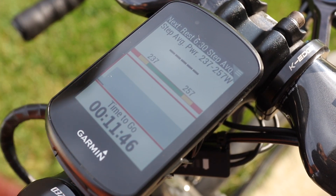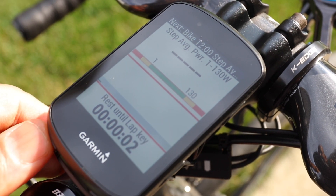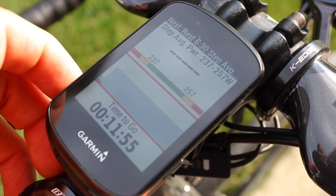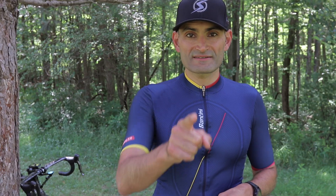I do wish Garmin had a custom field for target watts, but it will display your target watts range in the workout screen, which you can use as a reference. So if your target watts is about 275, it will display something like 265 to 285 — it depends on how you have your power zones set. It will also display your target watts for each step as you advance through intervals. This feature should be coming to Wahoo Elemnt hopefully soon. Let me know if you give this a try, hope you enjoyed this video, hit the like button, share it, and stay safe out there.